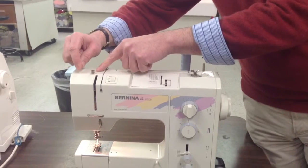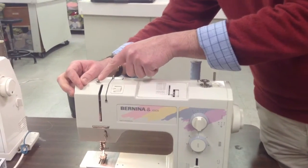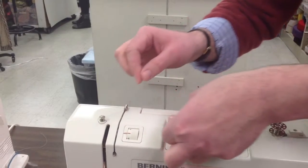There's the tensioning post. You'll see that there are some very small little arrows printed on the top, and what you want to do is that indicates the direction that you wind the thread.